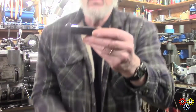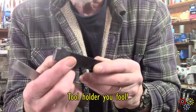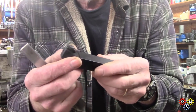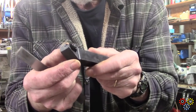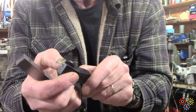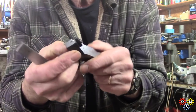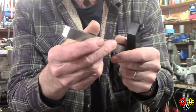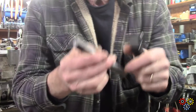I got an insert from Shars but unfortunately it's for a smaller insert. I'm thinking I might modify it and try to machine out some of this on here to see if it's usable, otherwise I may use a piece of general bar stock — I haven't decided yet on that.